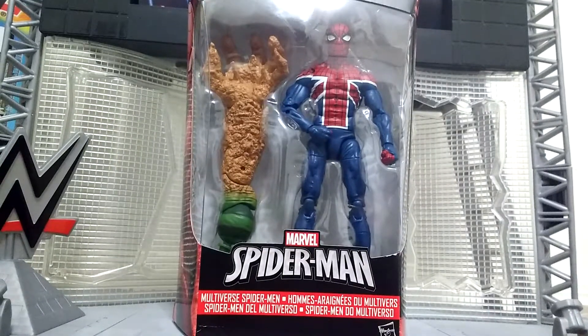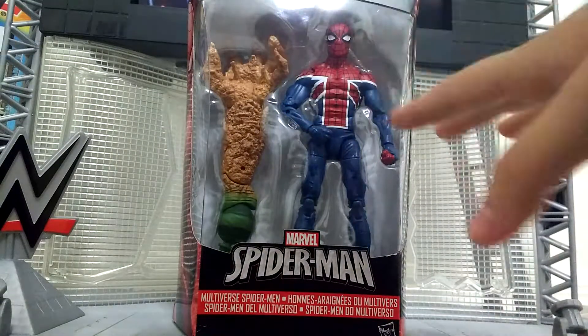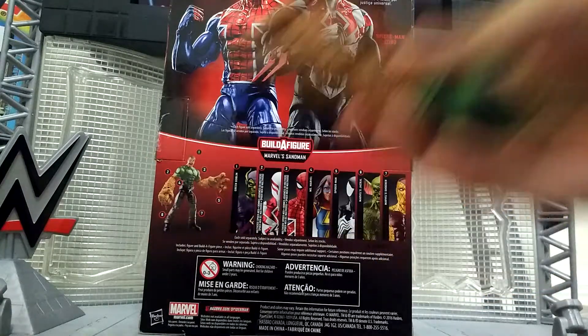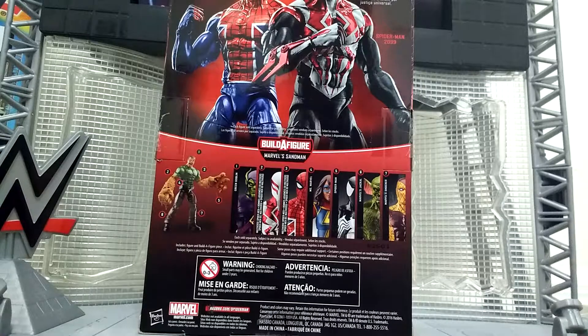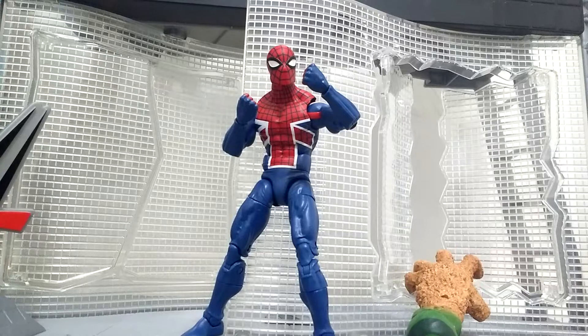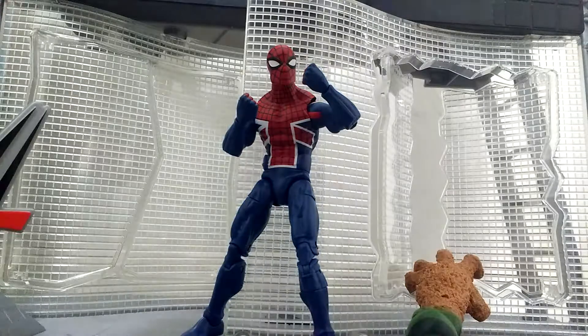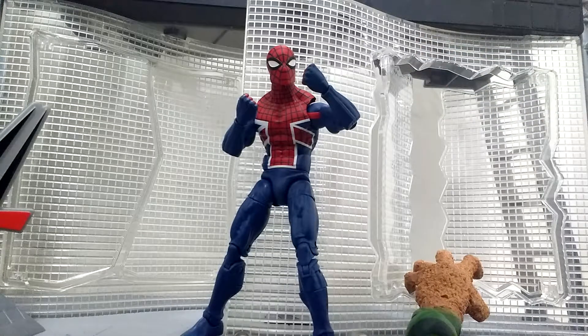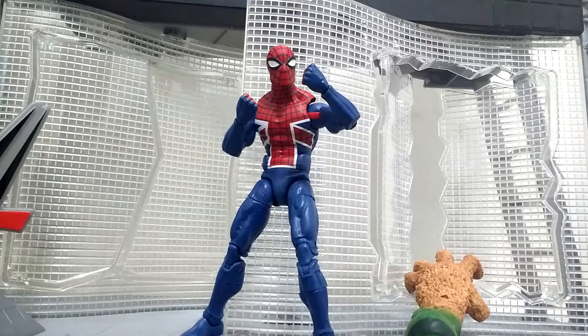This is the front of the box. It comes with no accessories, but here is the build-a-figure piece. We've already taken a look at number two, which comes with part of the build-a-figure. So let's keep getting these. Here we have him out of the box. This figure looks and feels much better than I thought it would. I did some research because I don't read comics — I'm just into Marvel Legends and the MCU. This guy's name is William, last name starts with a B and ends with 'man,' something like Buckman. He's pretty much Captain Britain's apprentice, which I thought was pretty cool.